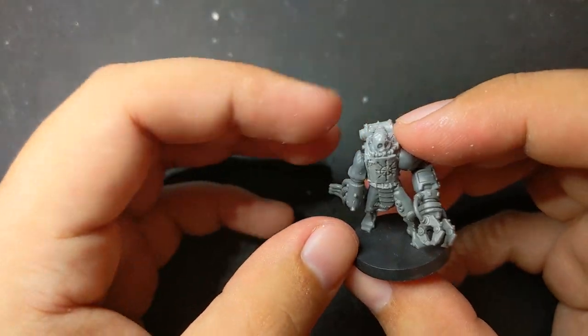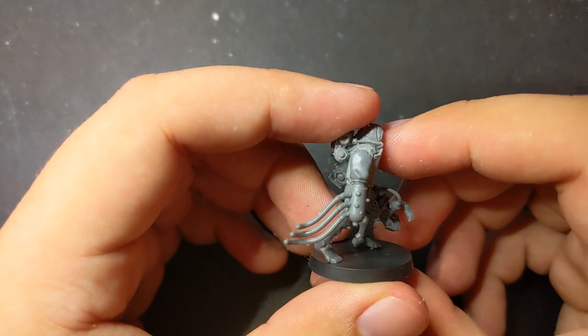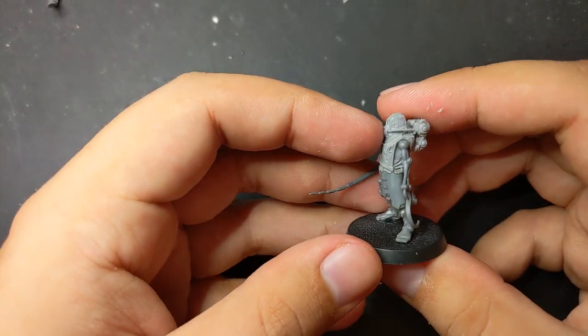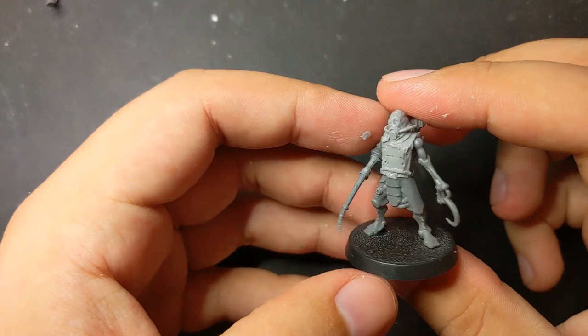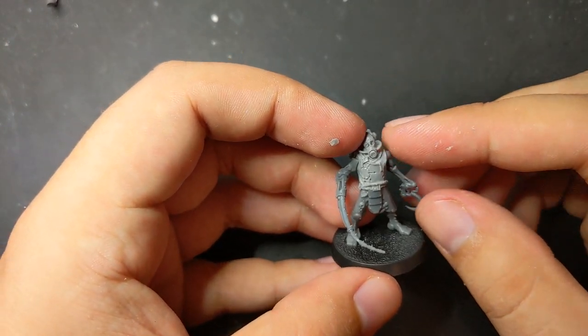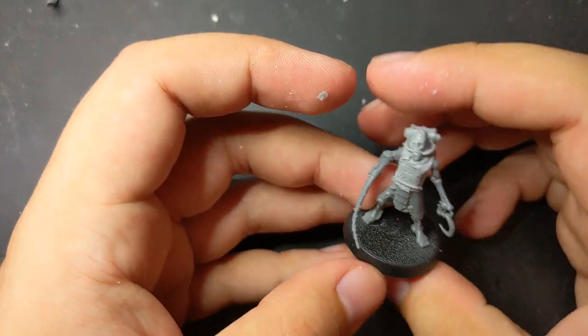With my Skitari's main armaments in place, picking their other arm was more about flavor than functionality. After trying a few different options, I settled on using the Dark Eldar Talos vestigial arms. They're creepy and insectile and it's hard to know exactly where the flesh ends and the mechanical begins, which is perfect for mechanicus of any kind, but especially for my interpretation of the Dark Mechanicus.